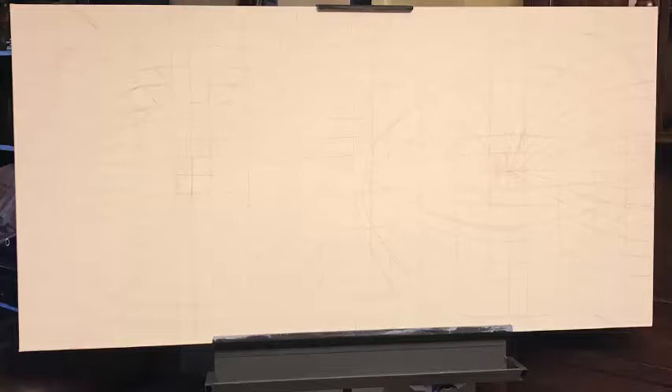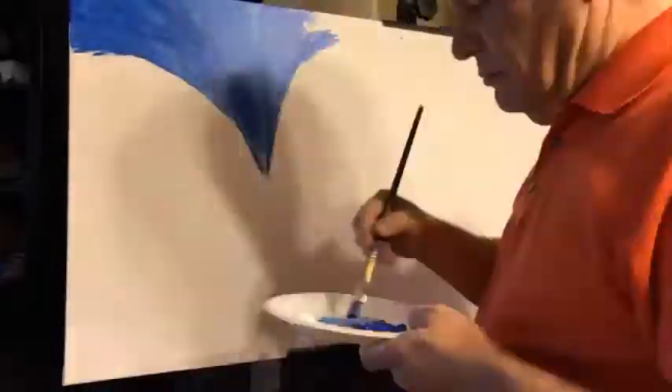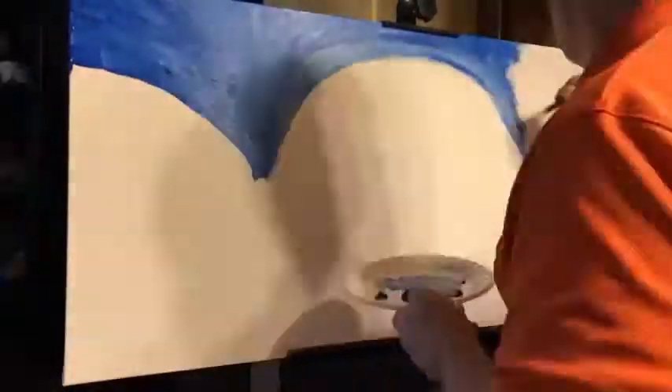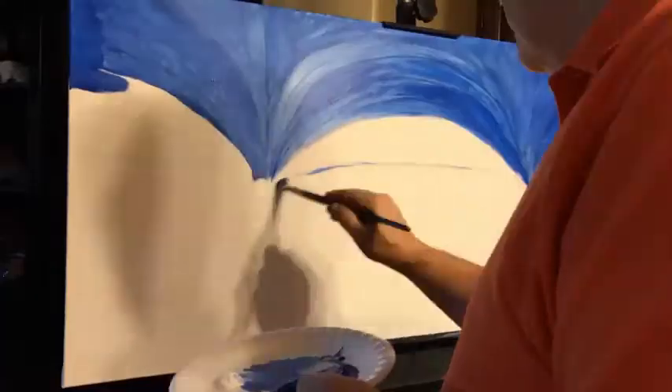I started with the sky and painted it in spheres, not knowing beforehand what it would actually look like when I put it into a 360 viewer. I tried to keep it fairly generic, and once I got the sky in, I decided to put the land in next.